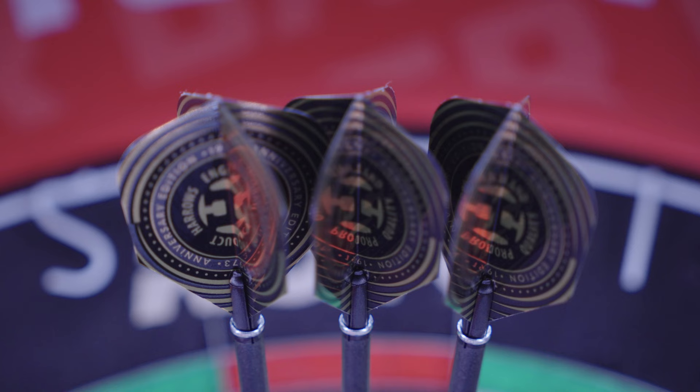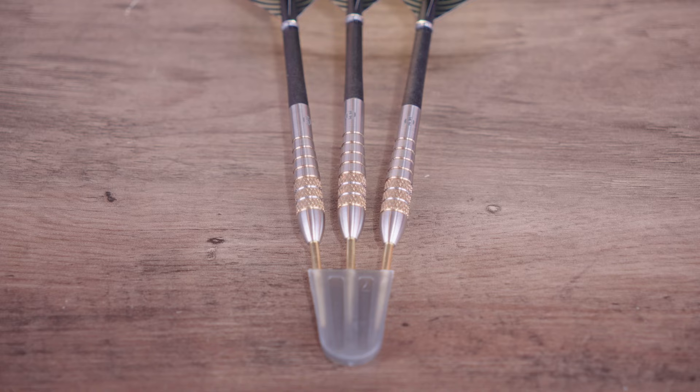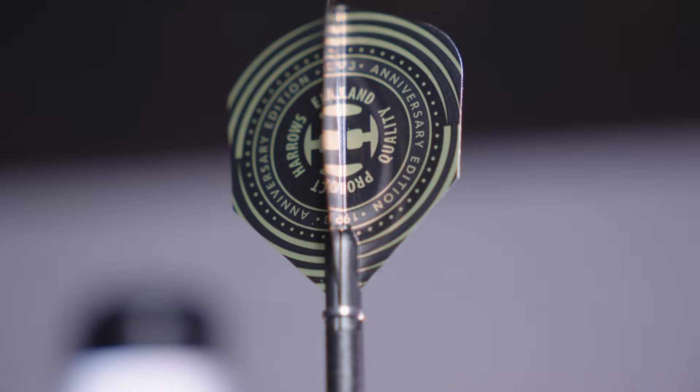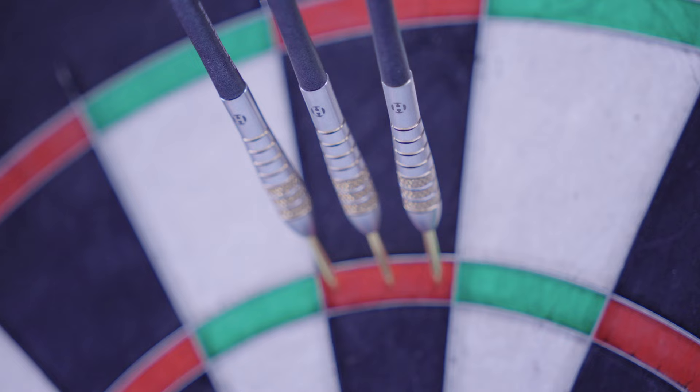So who is this dart for? It will be well received from the older generation who used them the first time around and now have the ability to get them again. That said, new players can also benefit from a barrel that has stood the test of time and still performs in this tried and tested shape variant. I think it's best suited for those who like that front mid-grip around the knurl section, but if you don't require much grip and you like the solid feel of the wide ring cuts, the rear is also an option. From the rear you'll most likely get a front weighted feel, so bear that in mind.